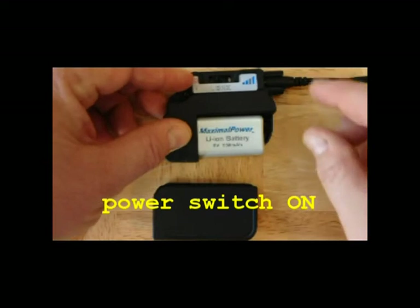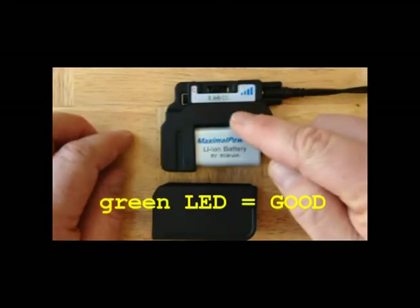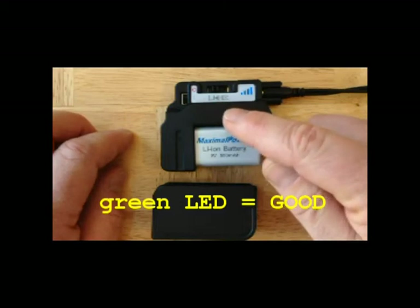Once the battery is in place, switch the system to on. You'll notice that a green flashing LED shows up under the power setting. This indicates that your system is working properly.